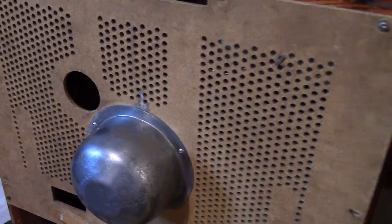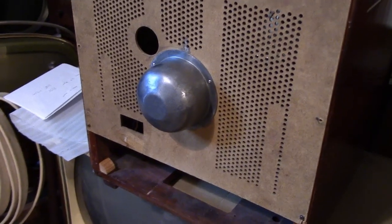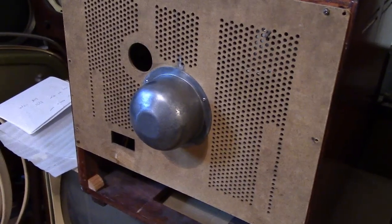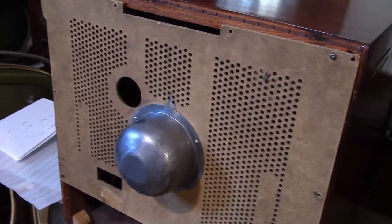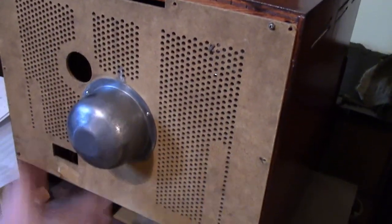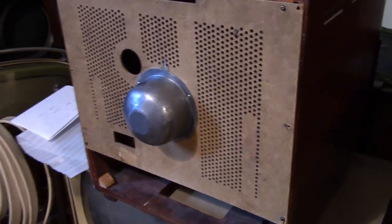Otherwise the back is in remarkable condition considering that this set clearly was stored in some sort of humid environment and there seemed to be some rodent activity. No deterioration really whatsoever. I just tacked in a few screws into the original holes and I think it's going to work out just fine.